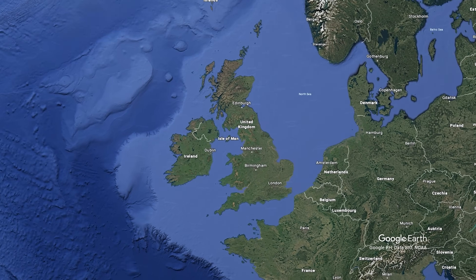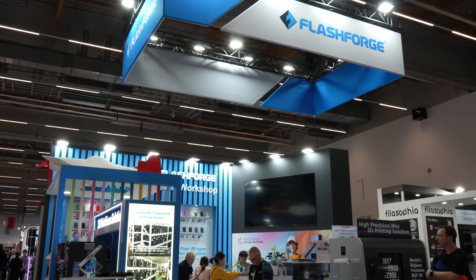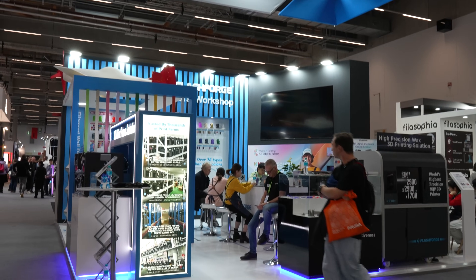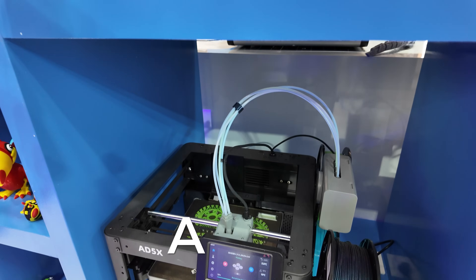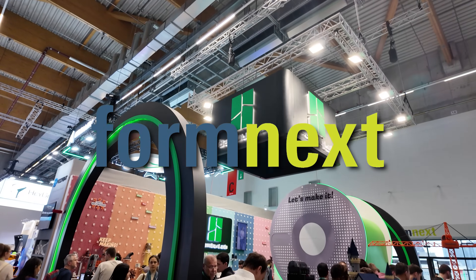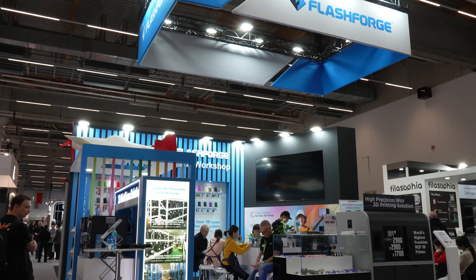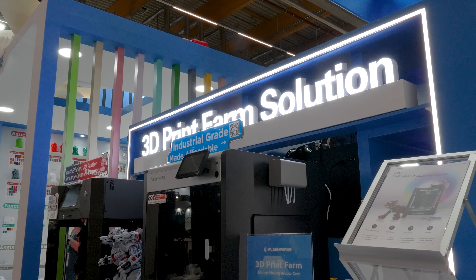What's going on friends, Sam Predis back once again. Today I'm in Germany at the Formnext event, looking for the very first time at Flashforge's latest multicolour Core XY machine, namely the AD5X. There is so much to see here at Formnext, so make sure you hit that subscribe button to be notified of the latest videos.